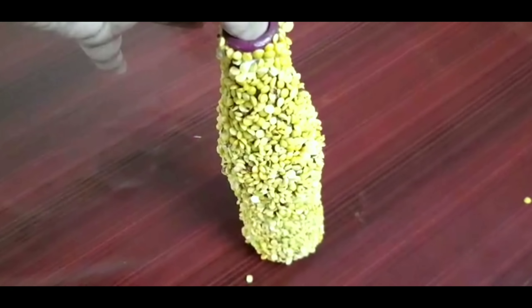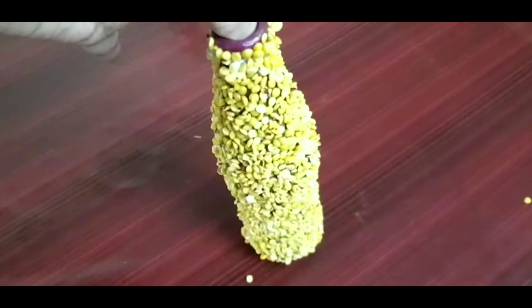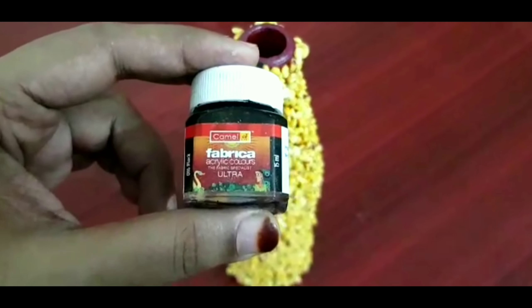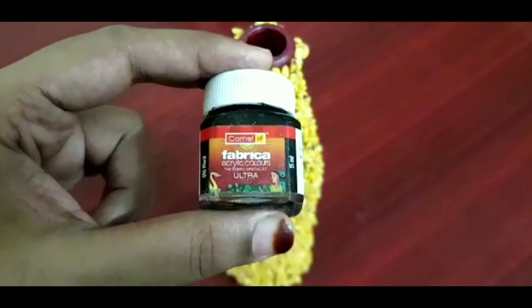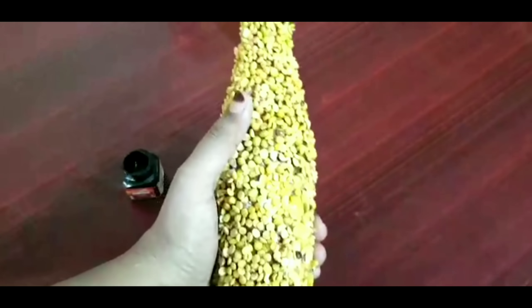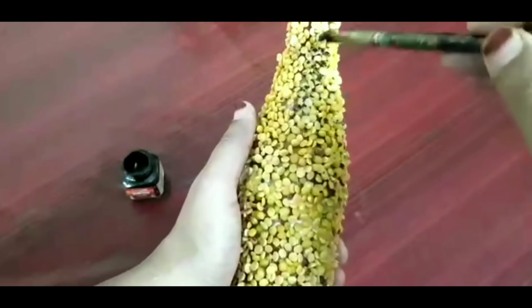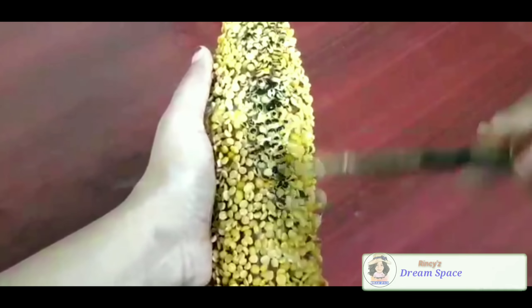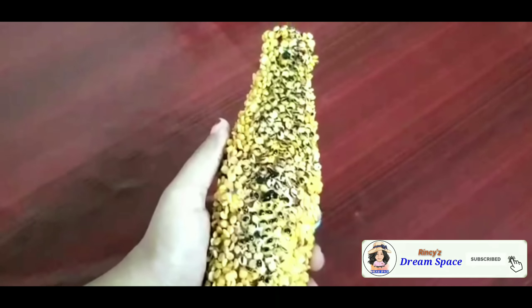Now you can give it some time to rest and let it stick properly, and let's paint after that. I have planned to give it an antique touch so I am giving a coat of black colour first. We have to paint it black completely, like this — I will finish it off.